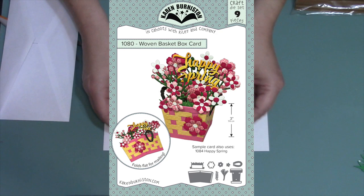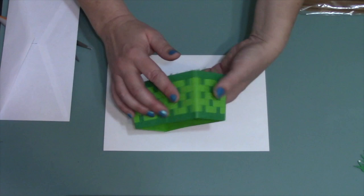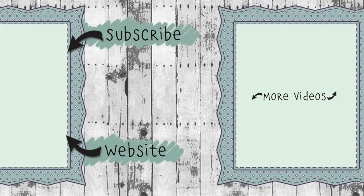Thank you so much for watching my recorded live video today — have fun making these double wide baskets, I look forward to seeing them! If you're not already a member of the Facebook group the Karen Burniston Pop-Up Peeps, definitely recommend you join us — we're a fun group with people posting ideas and cards all the time. If you click on the website link you'll go to karenburniston.com where you can find information about purchasing these dies as well as links to all my social media accounts. You can subscribe to this YouTube channel and check out my other videos — thanks so much for watching and I'll see you next time!